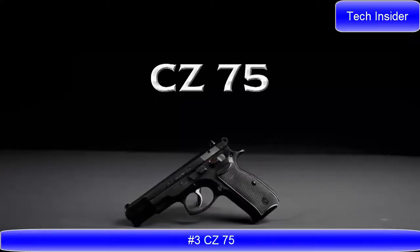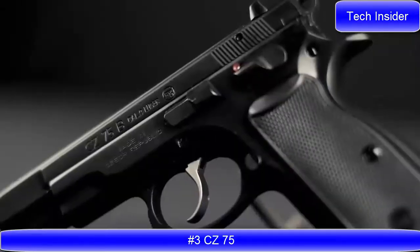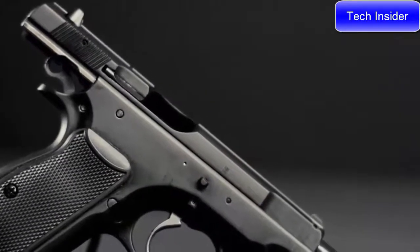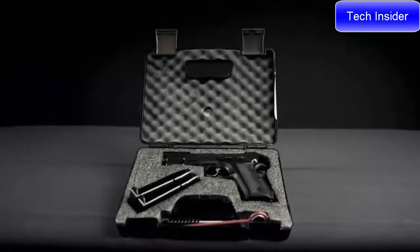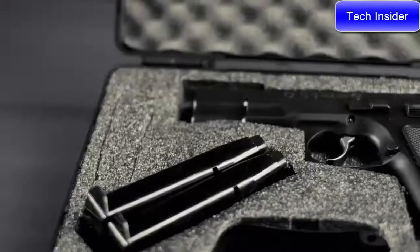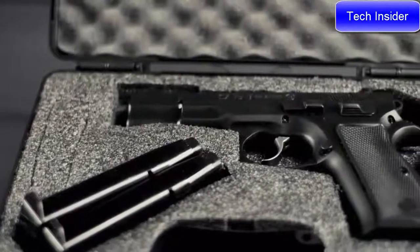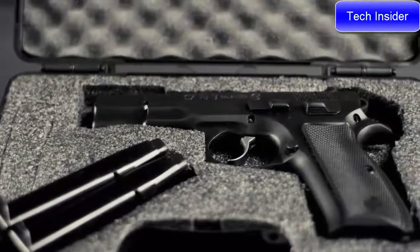CZ 75. A legend in the firearms world, the CZ 75 was one of the first wonder nines. With a high capacity double stack magazine, excellent ergonomics, and a hammer forged barrel, it has built a reputation for reliability and accuracy.